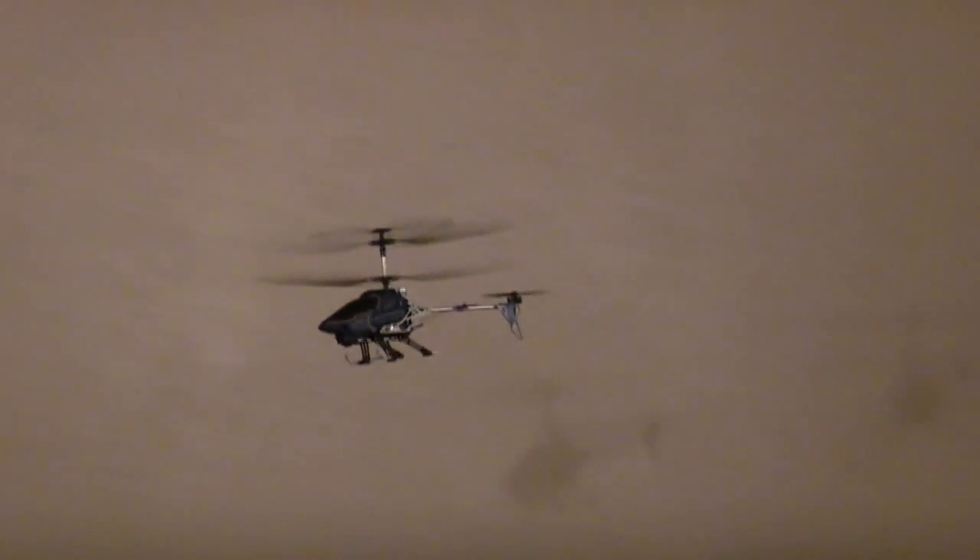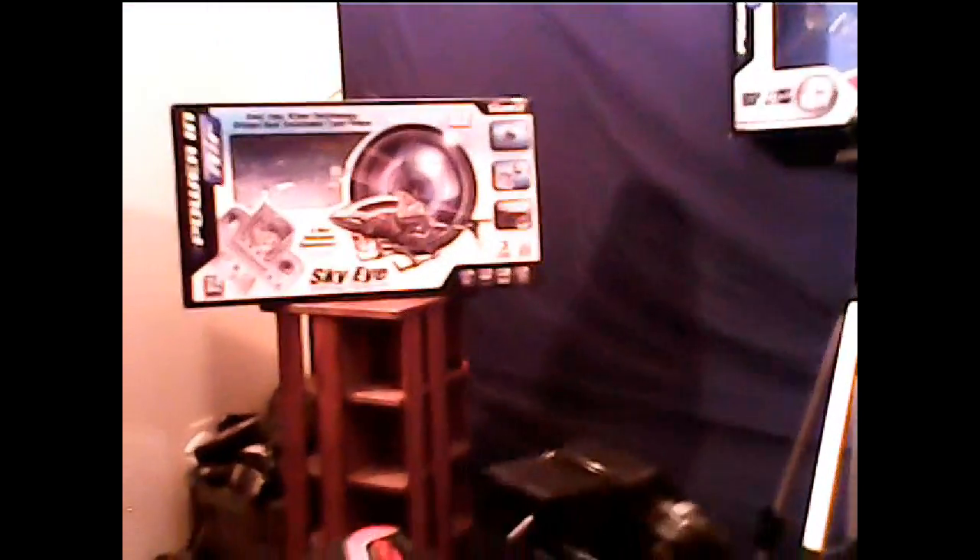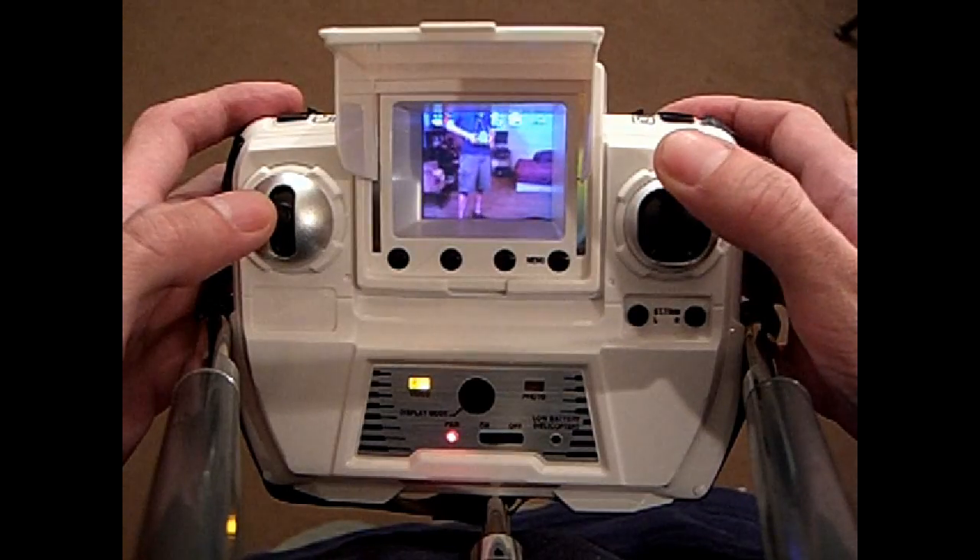The helicopter is gyro-stabilized, so you need to turn the helicopter on first, set it on the ground, and then turn on the transmitter. If you start flying and it seems like the helicopter spins a lot and needs to be trimmed, try turning it and the transmitter off, letting the gyro reset, and then turning them back on — you might have more stable flight.